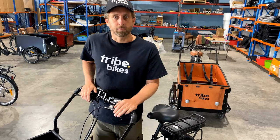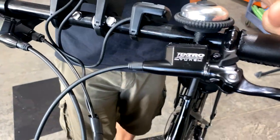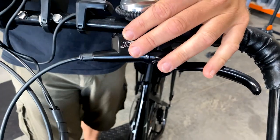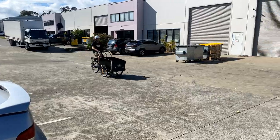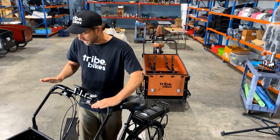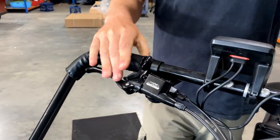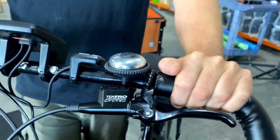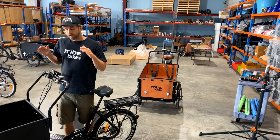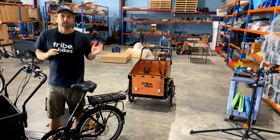The Electric Plus also comes with front and rear Tektro hydraulic brakes as standard. These are really nice brakes designed for cargo bikes, with big oil chambers to really stop the bike well — they stop on a dime. Really nice metal levers, and front and rear integrated parking brakes — a little lever on both the front and back brake — so once locked, the bike is not moving. These hydraulic brakes are a huge enhancement and are standard on the Electric Plus but also available as an upgrade on the regular electric bike.